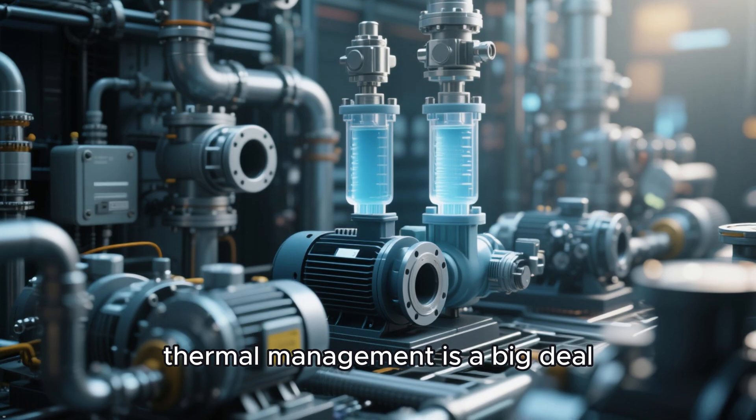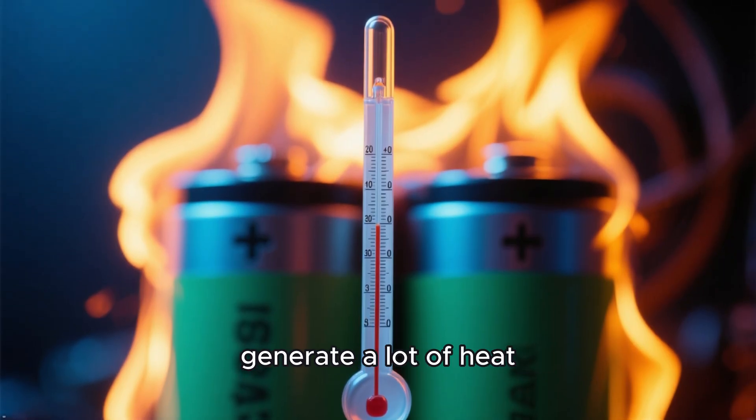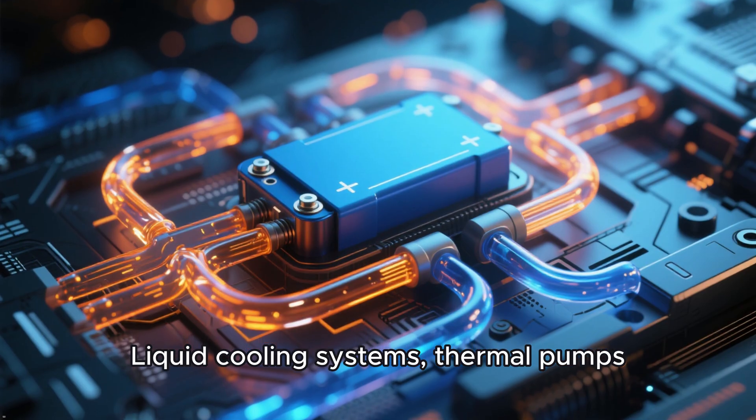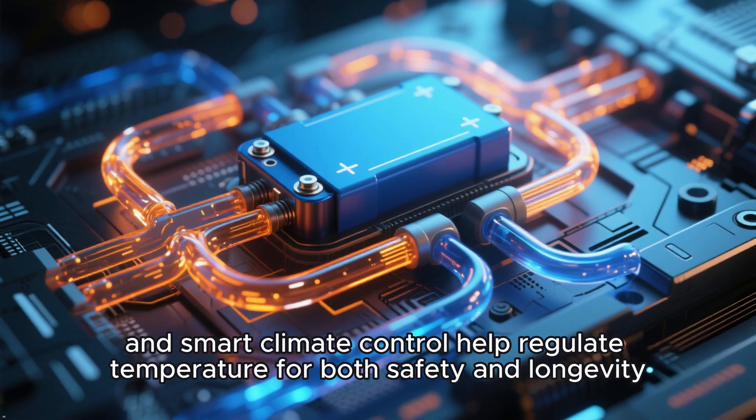Speaking of cooling, thermal management is a big deal. High-performance batteries generate a lot of heat, especially during fast charging or spirited driving. Liquid cooling systems, thermal pumps, and smart climate control help regulate temperature for both safety and longevity.